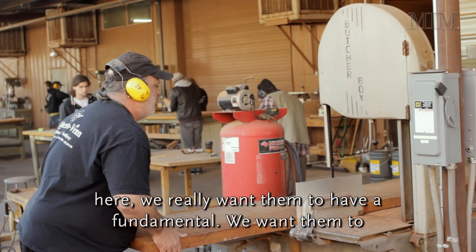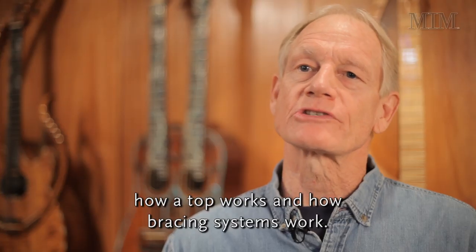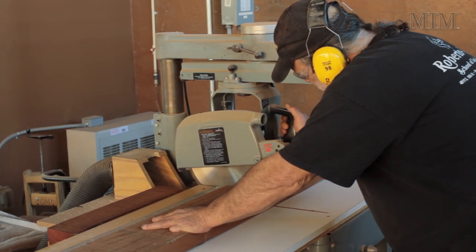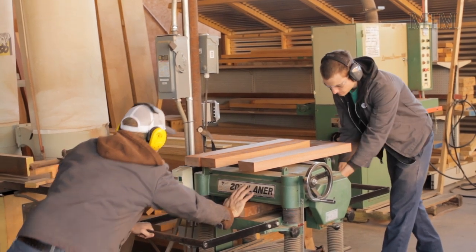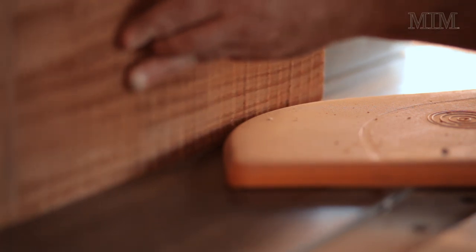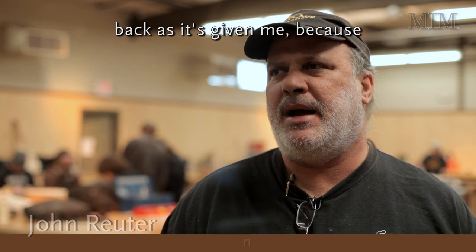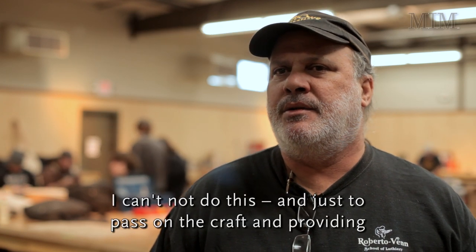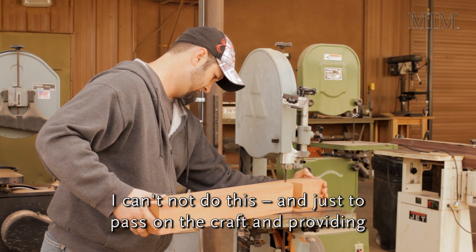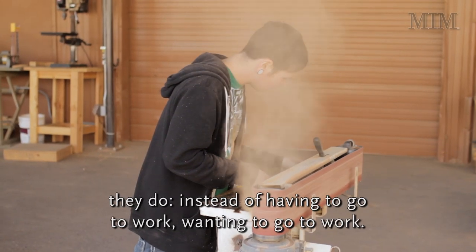When they leave here, we really want them to have a fundamental understanding — not only of the construction but the theory behind the guitars, how a top works, and how bracing systems work. I want to provide these students with something that gives as much back as it's given me, passing on the craft and providing them with a lifestyle where they can make a living enjoying what they do.